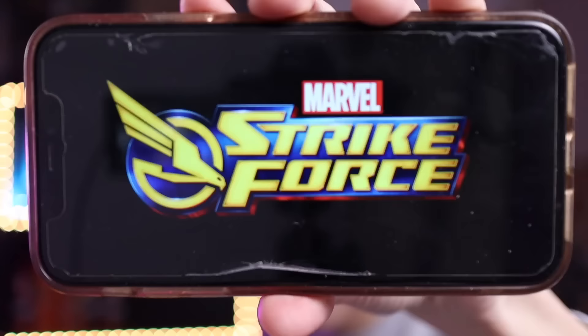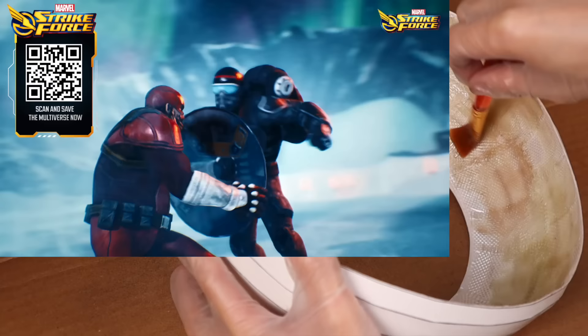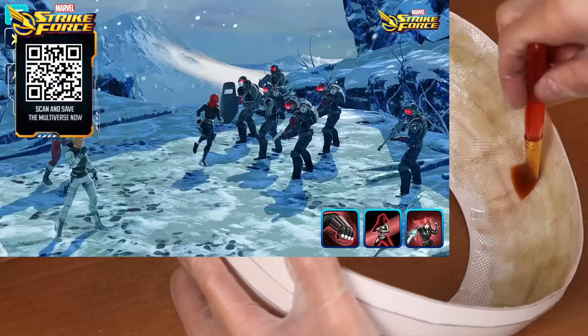Sorry about that — I'm just playing Marvel Strike Force. Marvel Strike Force is a mobile squad RPG that allows you to battle with your favorite team of Marvel heroes and villains in a fight to save the universe. In this game, you'll recruit heroes and villains you know and love, like Spider-Man.